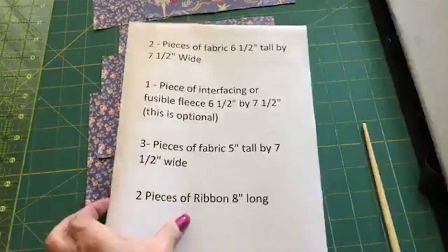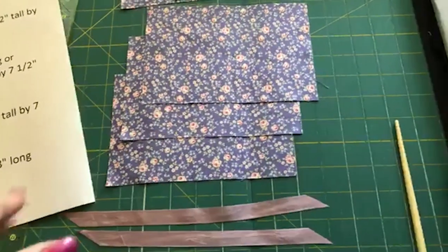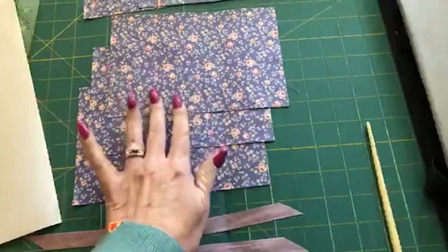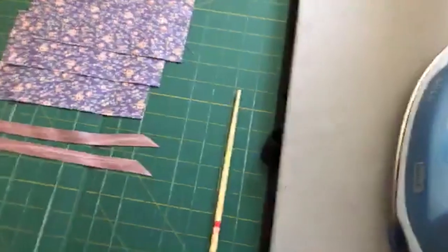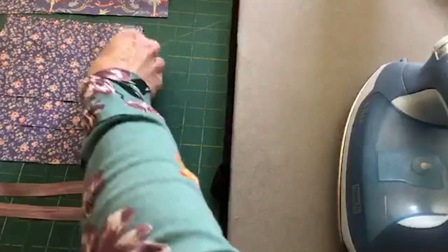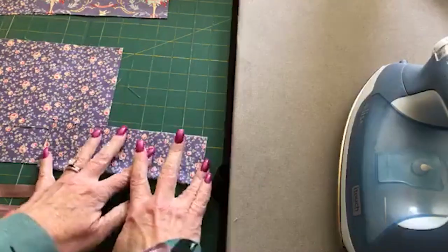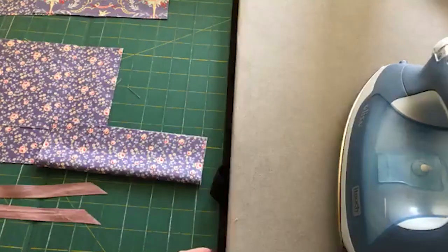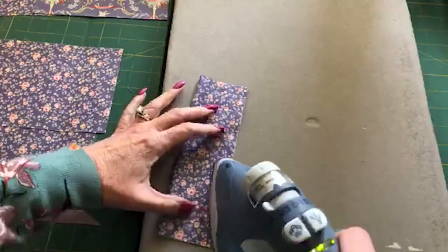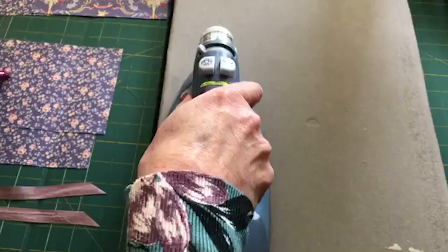So the first thing I'm going to do is take these three pieces. I'm going to go ahead and move right over to the sewing machine. First thing we're going to do is press these five inch by seven and a half inch pieces. What you're going to do is take them and fold them in half on the five inch side so that it's seven and a half inches wide by two and a half inches tall. I'm just going to go ahead and press those so that they're nice and straight - get a good press on them.